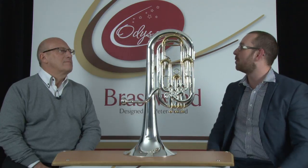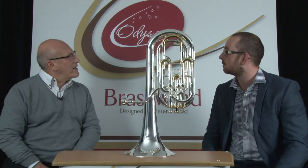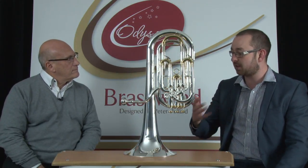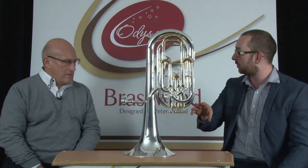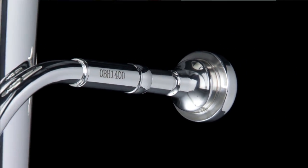Now Peter, where would we play the baritone horn? Brass bands. It's part of the Premiere Brass Band series. So being part of that series, we've got the two-tone silver and gold finish. But it is a brass instrument, obviously. Totally brass. So the silver and gold is just purely there for aesthetics.